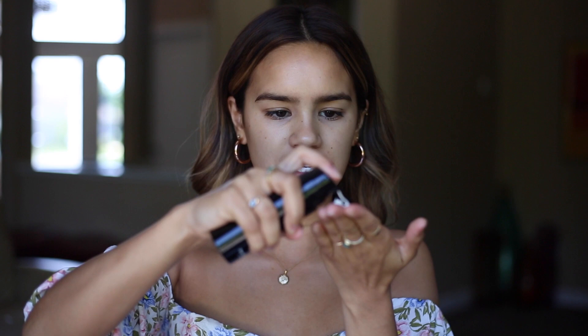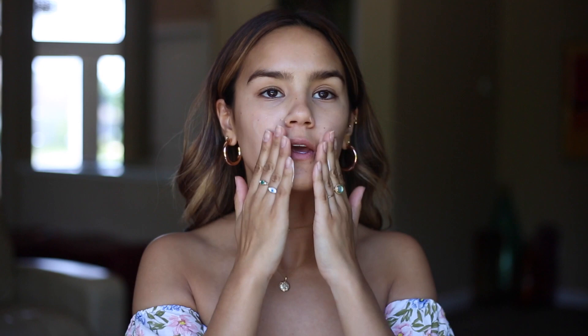So I'm gonna be using the Bobbi Brown Extra Illuminating Balm. I absolutely love this. The trick with this is to really warm it up in your hands and then just start by applying it all over your skin. I also like to take a little bit extra and put this on the skin just because I am wearing an off-the-shoulder top. I like to give the moisture balm just a couple moments to really sink into the skin before I start going in with any extra product. So I'm just gonna chill for like two minutes and let the moisturizer do its thing.